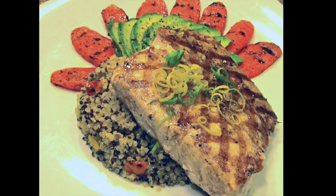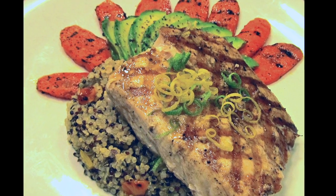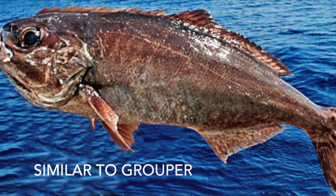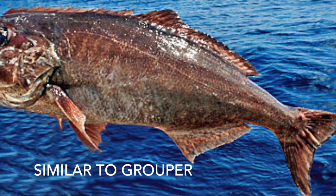Hello everyone, Chef Lee here with a great entree of an awesome barrel fish that comes from the deep waters just off Miami. It was caught in about a thousand feet of water. It's so awesome. We're making the barrel fish and we're going to make a quinoa pilaf to go with it as well as grilled carrots, and here we go.